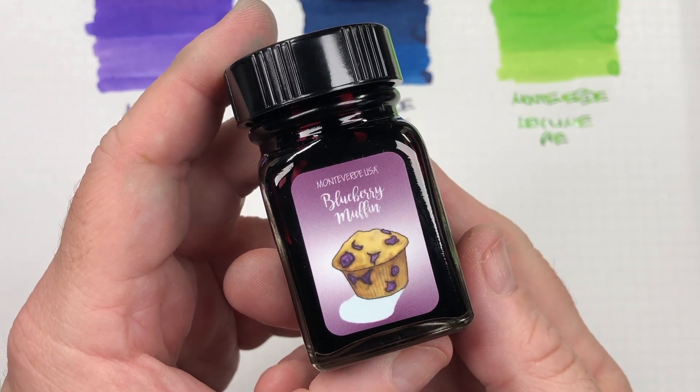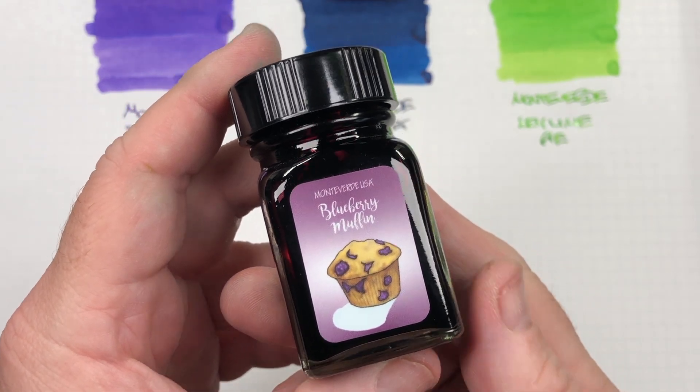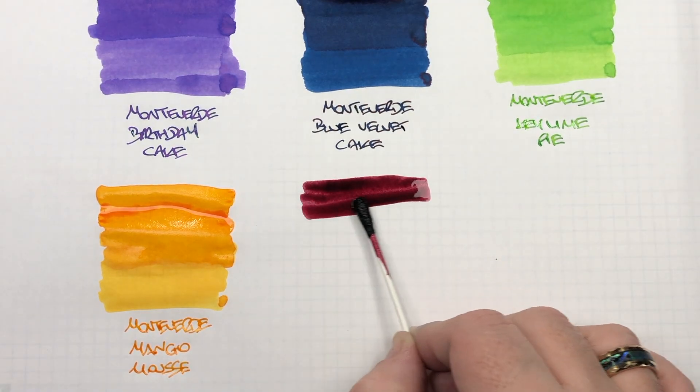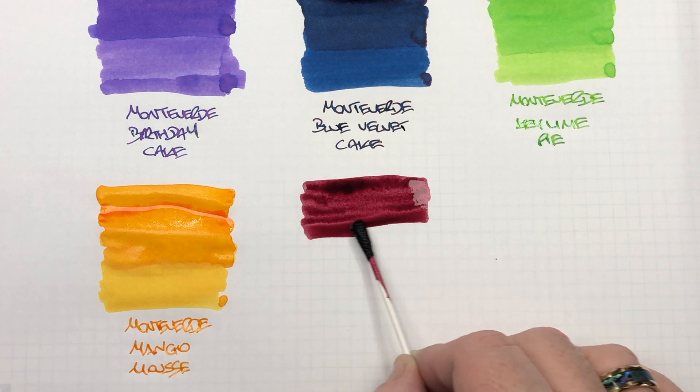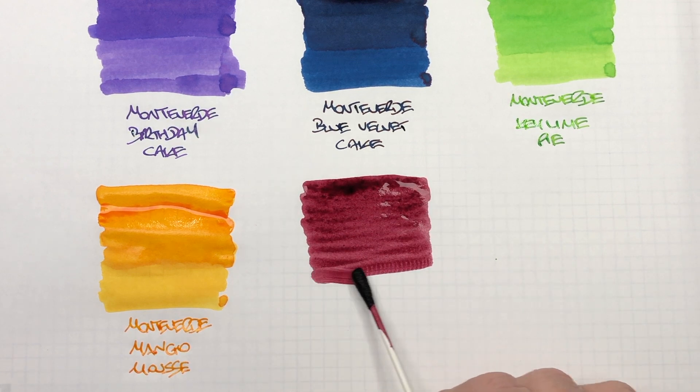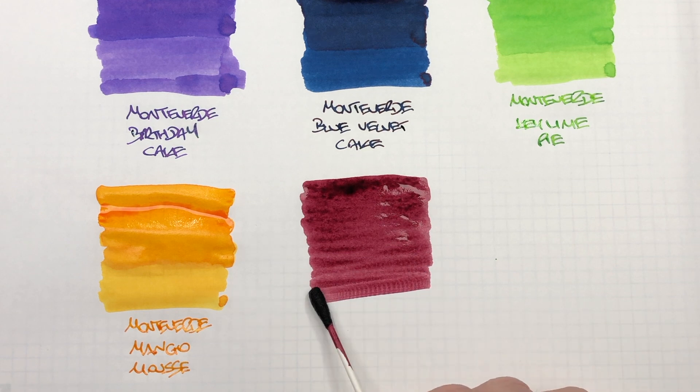And then the last ink in this video is Monteverde Blueberry Muffin, so we'll do an ink swatch. I thought that this Blueberry Muffin would be a little bit more on the bluer side — I don't know what you think.